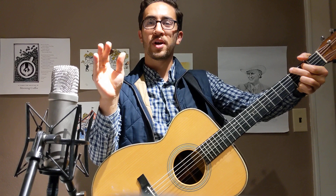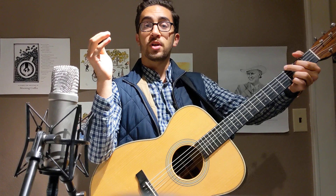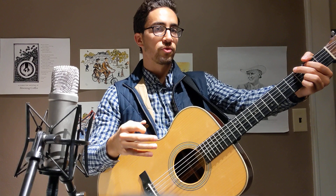Bluegrass rhythm guitar playing 101 - here are the do's and don'ts of bluegrass for beginning bluegrass rhythm guitar players. A lot of people who come into bluegrass music come from folk or rock backgrounds. The way that the guitar is played in bluegrass music is different. The easiest way to figure out the difference is by directly comparing them.